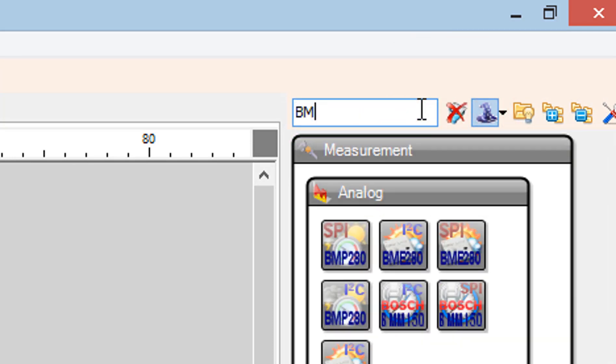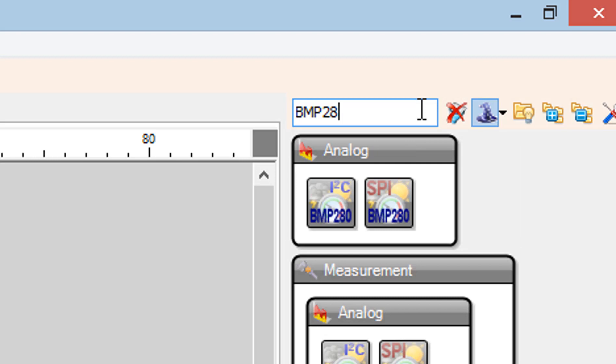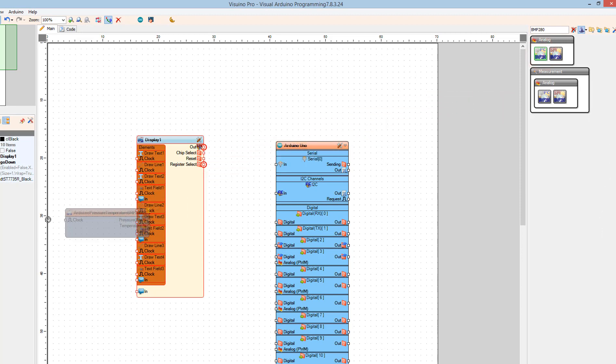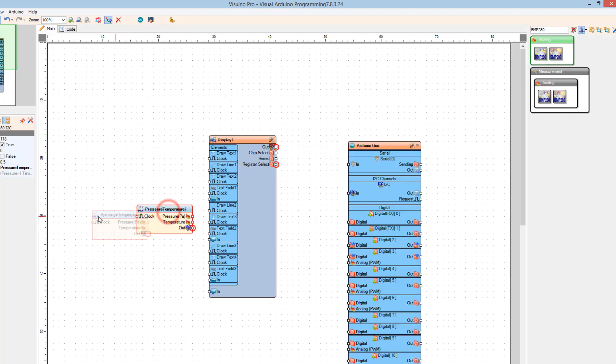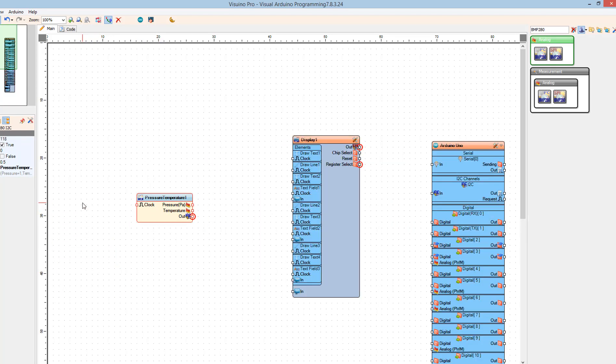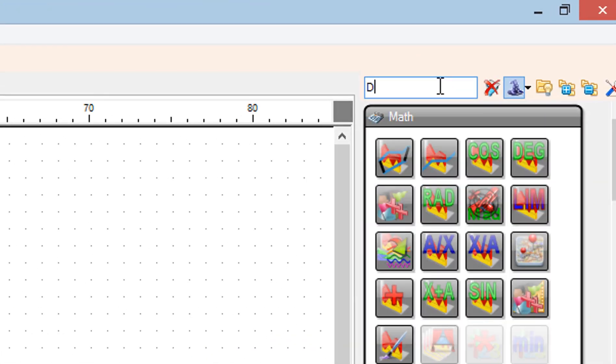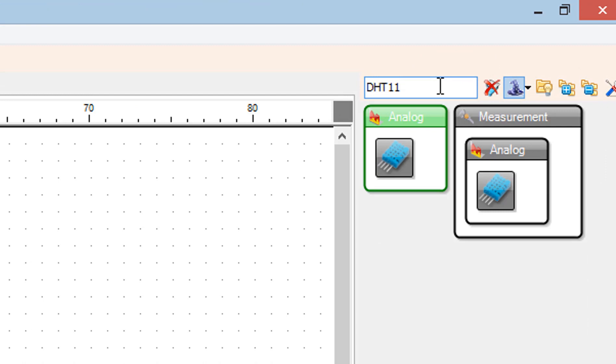Add the pressure temperature BMP 280 I2C component, then add the DHT 11 humidity thermometer component.